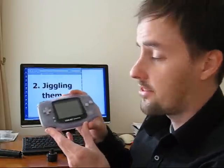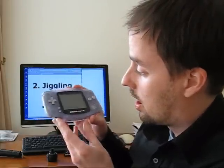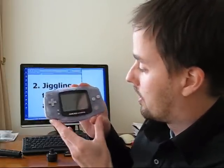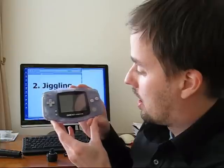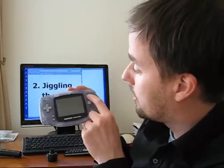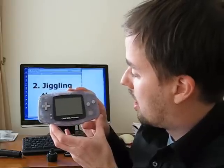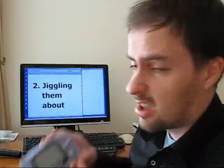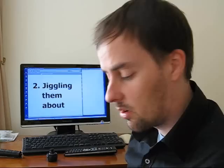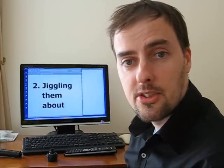Let's see if it works. No, it doesn't work. There's a slight glimmer, but nothing enough to be worthwhile or usable. So I'm going to say that jiggling them about is a failure.